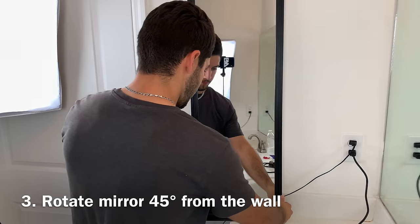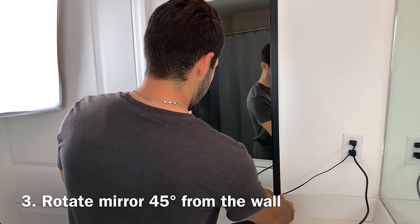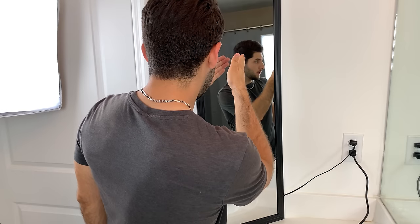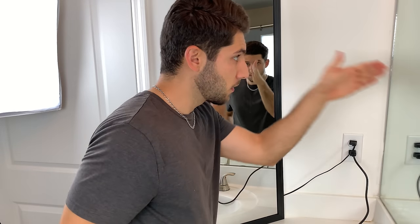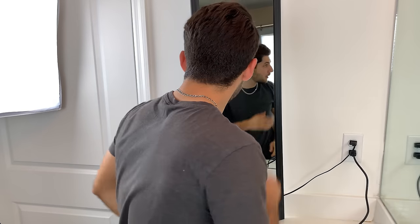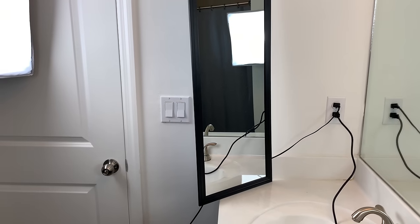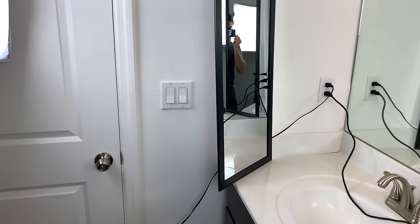The final and third way I use my mirror is rotating it 45 degrees from the wall. This is going to be the best way for you if you are looking to do any type of grooming or self-hair cutting. This allows you to look at both of your mirrors at the same time, which will help you see every single square inch of your head.